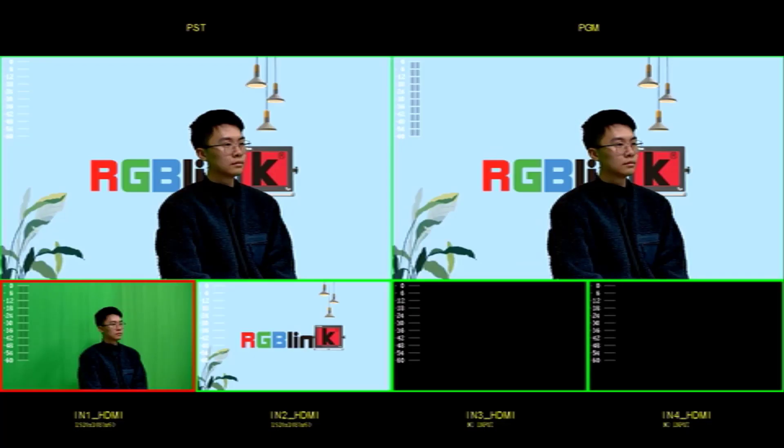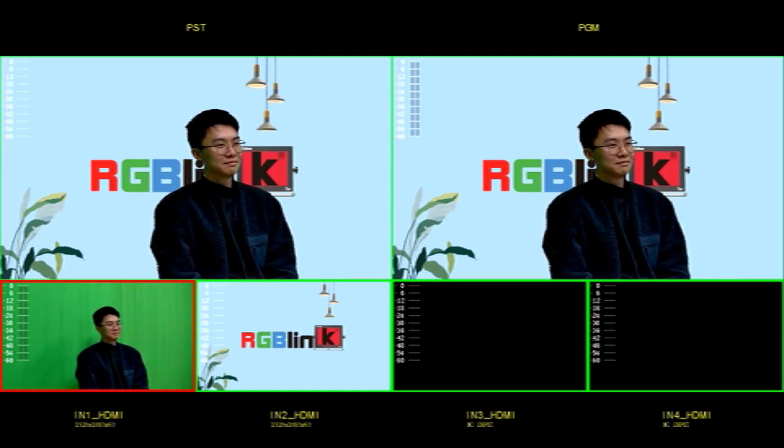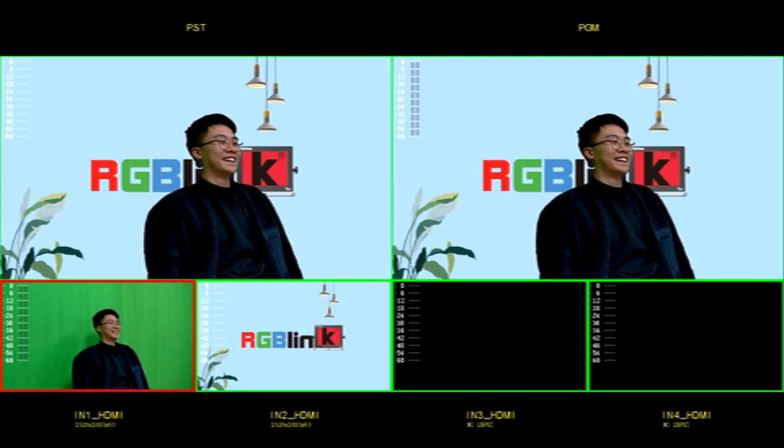And there you have it — the key source is now dynamically over that background. You can see that chroma key on Mini Plus is very straightforward and easy to configure: essentially two steps, enabling the chroma key feature and then setting up the PIP layer to apply that to it.